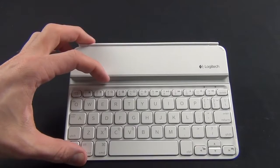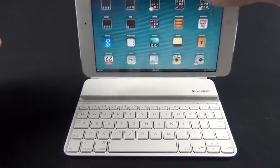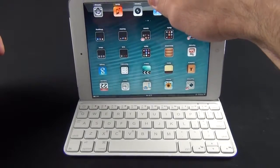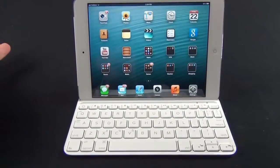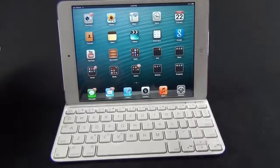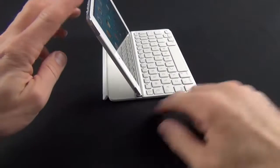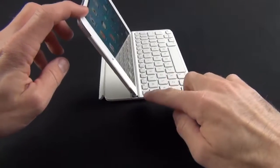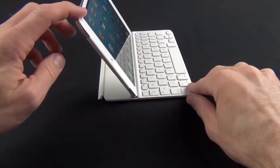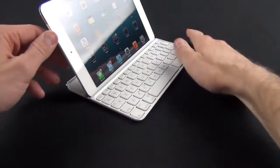The keyboard is really meant to be used in one way — when you place the iPad in the slot. The slot has some magnets, so when you slide it into place it will magnetically adhere to the keyboard. There's just enough magnetic strength to keep it in position and it's pretty stable. You can really apply some pressure and it's not going to pop out.